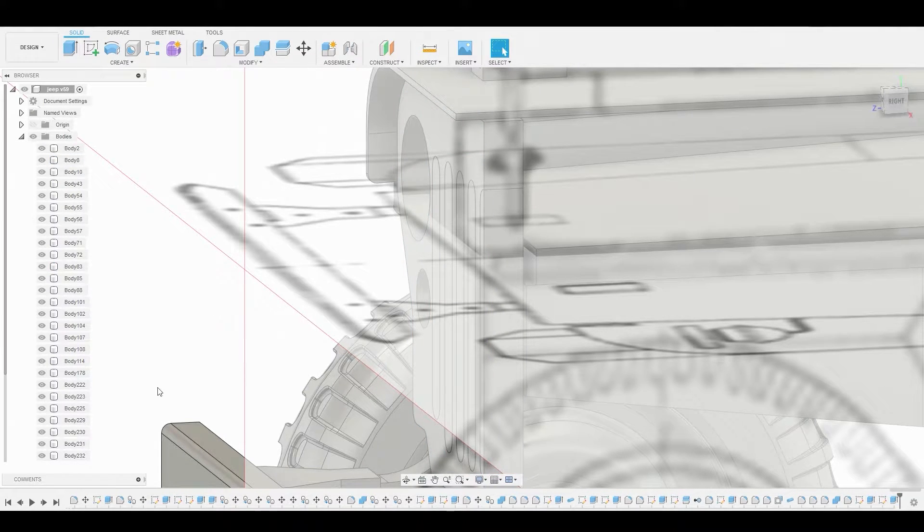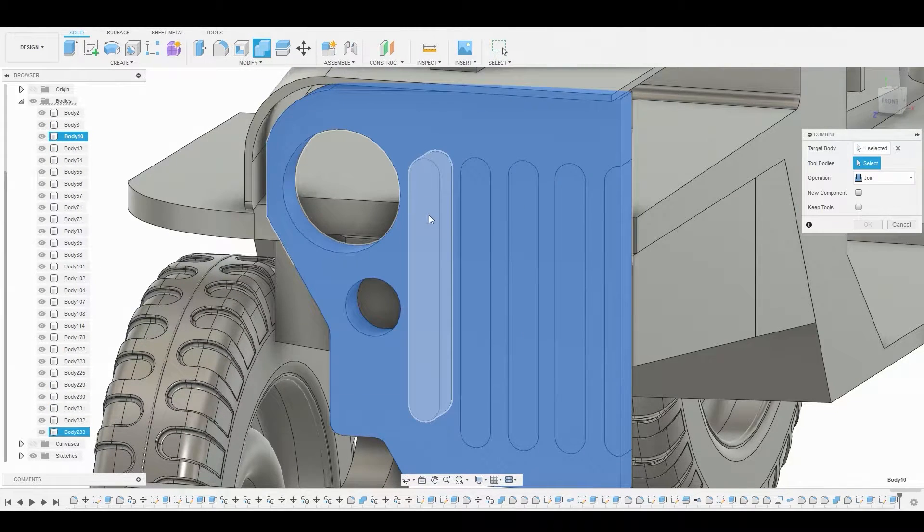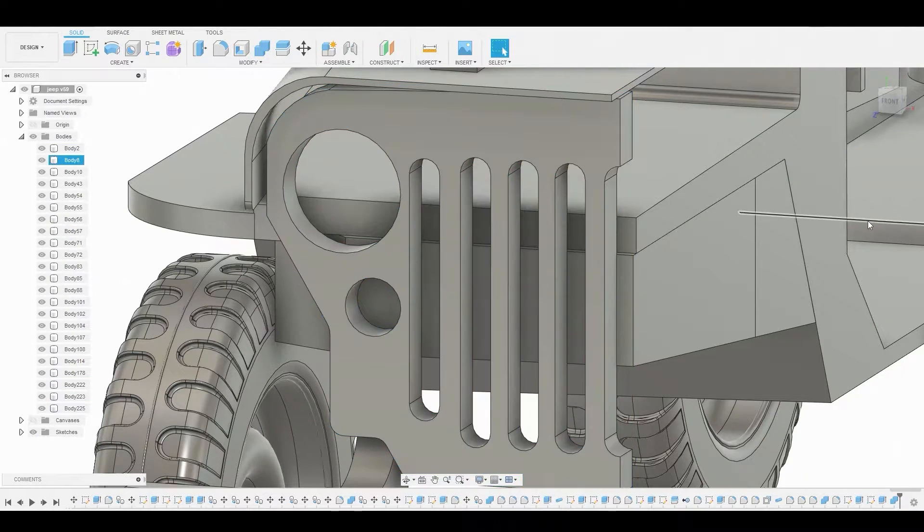Now we can select these profiles so we can press pull them to the back side. Right-click, press pull, then select the back and change from cut to new body. Now go to combine, select that, and combine it with these slots we just cut out. Change it from join to cut, hit OK, and there you go.